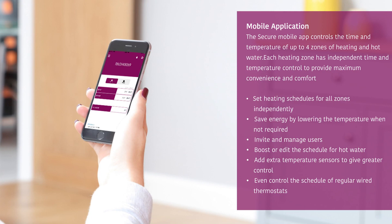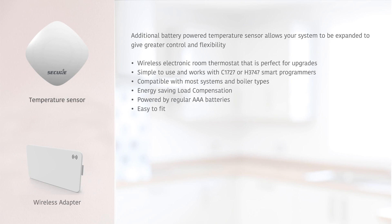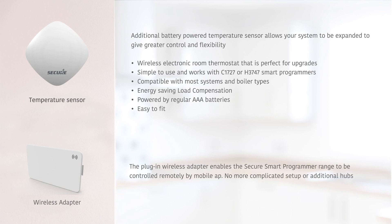The smart programmer range is designed to be modular and expandable. These upgrades include additional temperature sensors to control extra heating zones, and the plug-in Wi-Fi adapter allows you to control your system remotely.